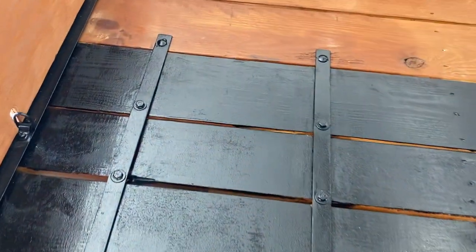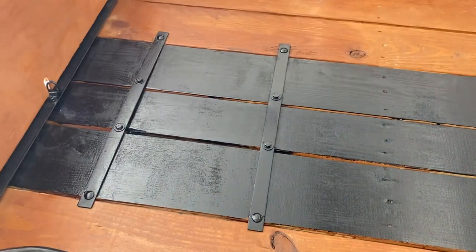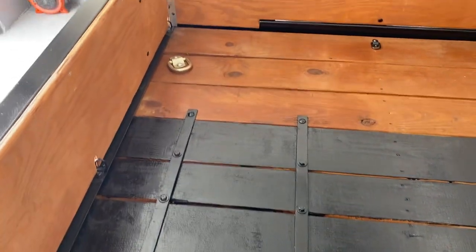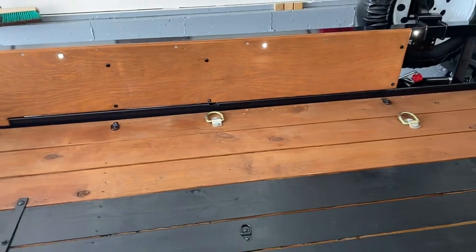Added these braces — these come out and mount to here, so when you need a flat surface you can. Also added some lights on the inside so you can see your cargo.